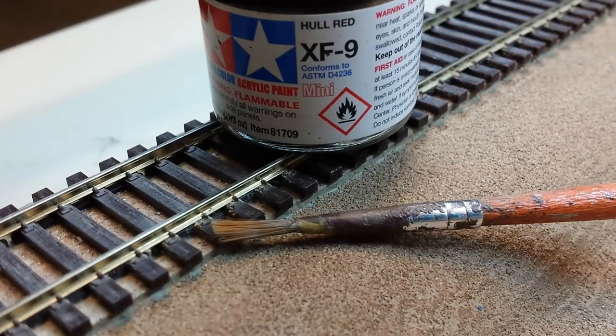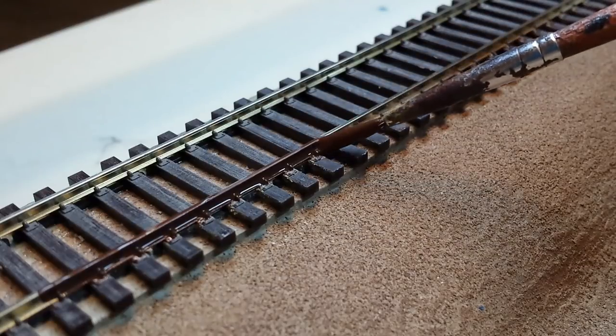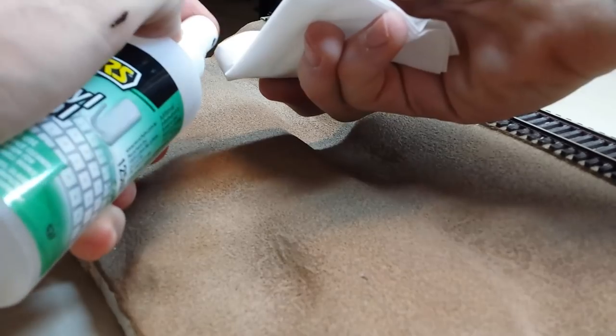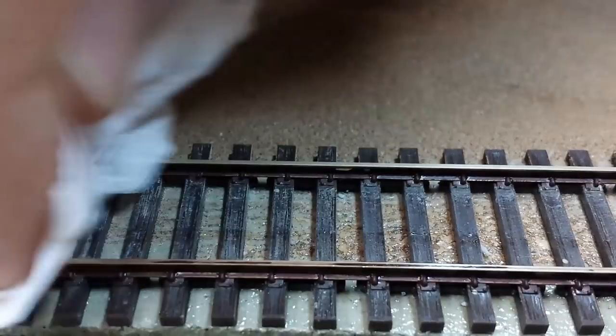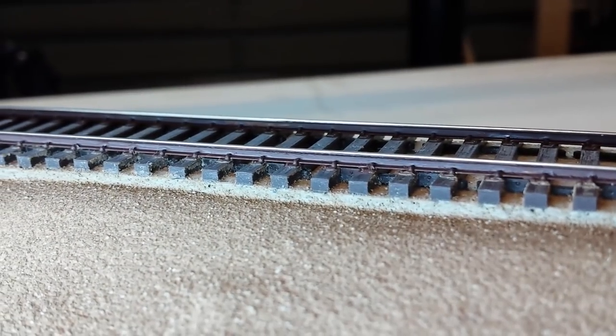Once that's dry we can weather the rail. I simply apply Tamiya Hull Red for my rusted rail look, and it tends to dry a shade or two darker. Remember to clean the top of the rails — it's easy enough if you just use a tissue and some rubbing alcohol. And that's the rails taken care of.